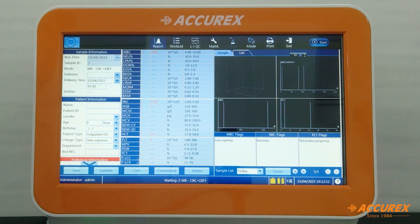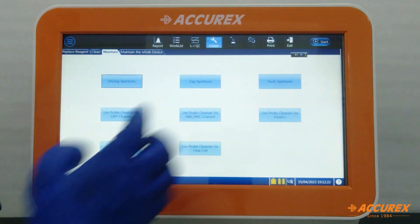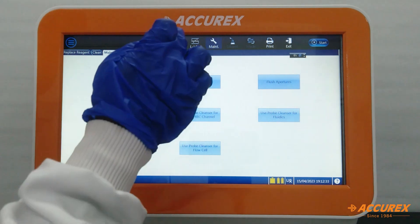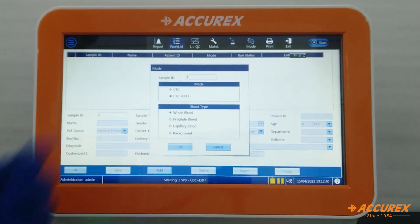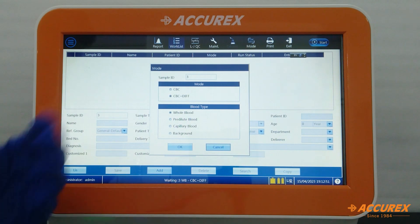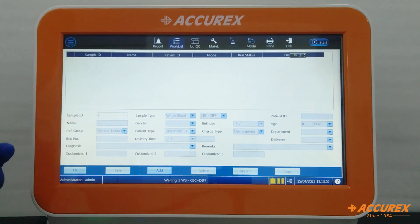Now we will see the on-screen menus. The Result window displays sample results. In the Worklist, you can add patient information. The LJ Plot shows LJ data. Maintenance is handled by the engineer at installation. The Diluent menu offers a pre-diluted mode for diluted results. We have two modes: CBC mode (requires 9.5 µL sample) and CBC Plus Differential mode (requires 20 µL). There are four blood types: whole blood, pre-diluted blood, capillary, and background check. The Print option sends results to a printer, and Exit closes the screen.